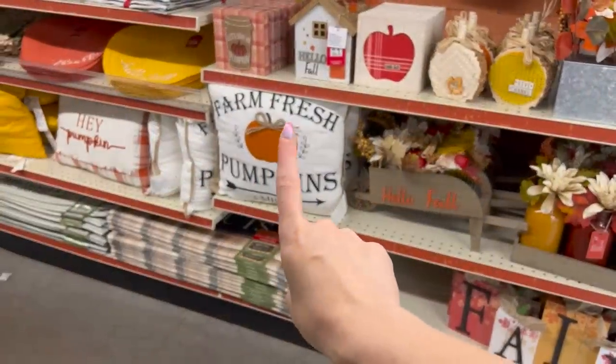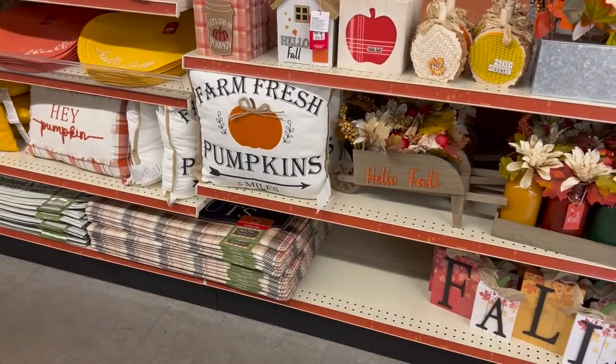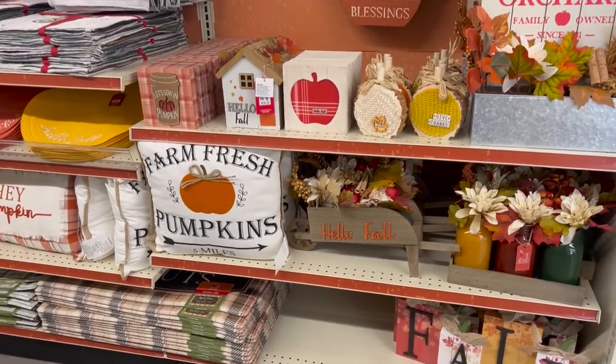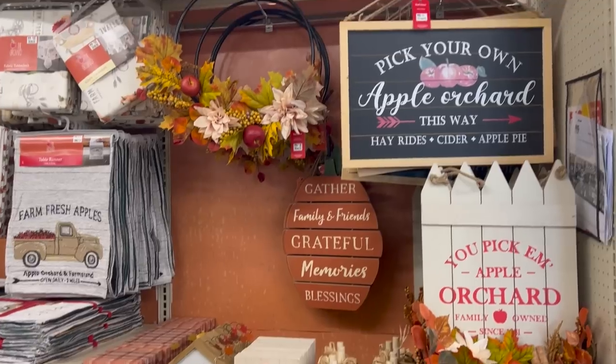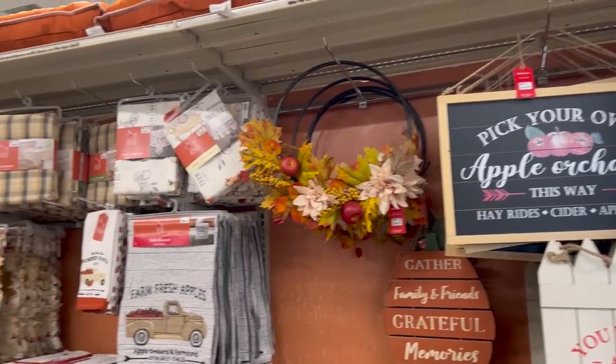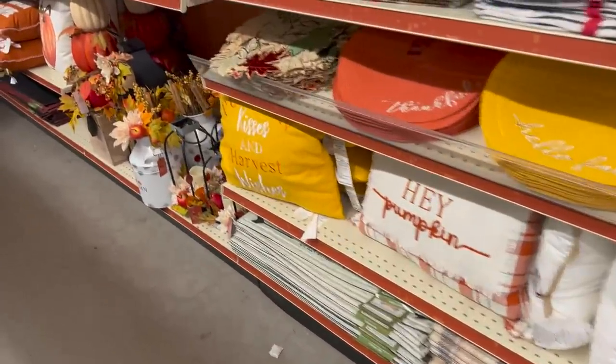I actually have these pillows already, you guys — they're from Big Lots. They have so many cute things right now, like a lot of apple-themed goodies, and pumpkin items too — so cute.